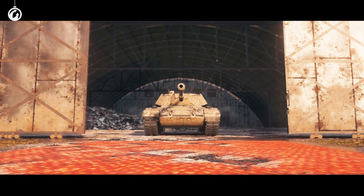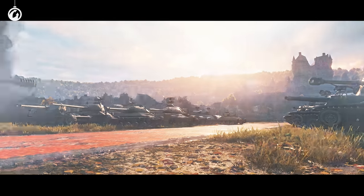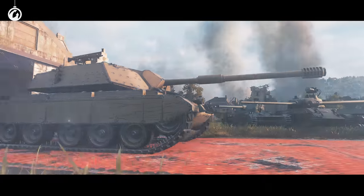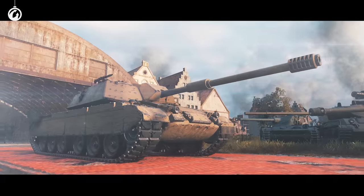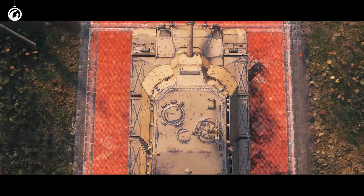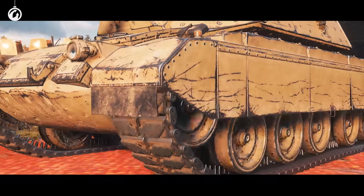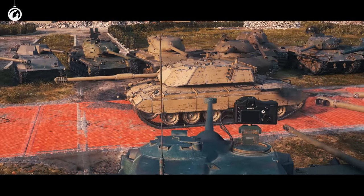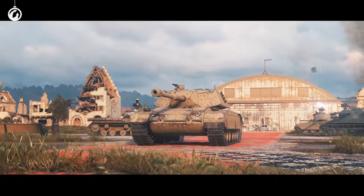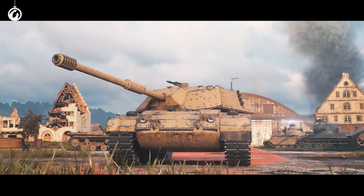So, this is the Bisonte C45 — a Tier 8 Premium Italian Heavy Tank. And here's a fact for you: it really is beautiful. Just look at those shapes. It's oozing aesthetics. Low profile. Lovely curves. Stylish rivets. It almost cuts through the air, even when it's standing in place. In short — real handsome.